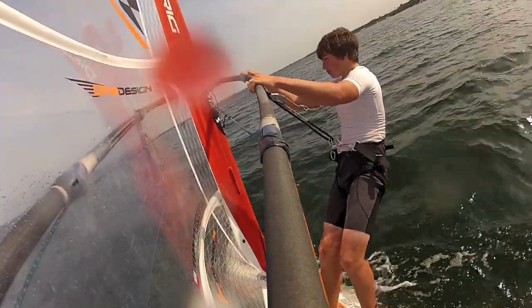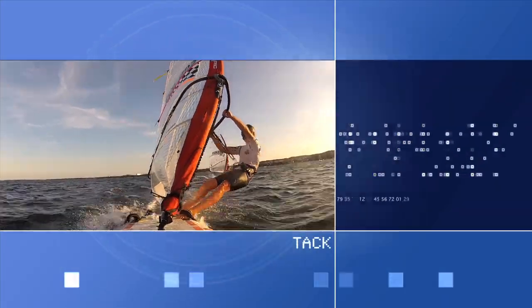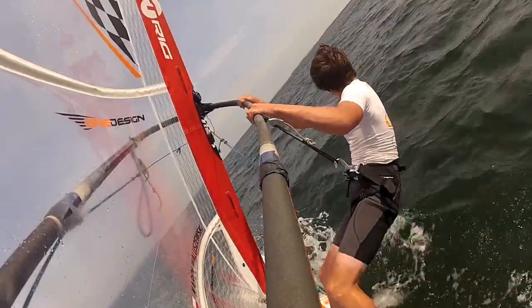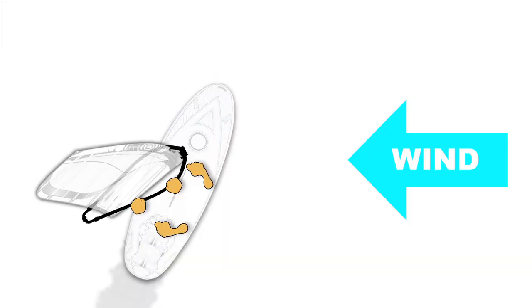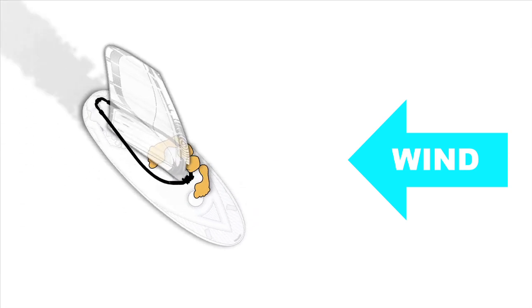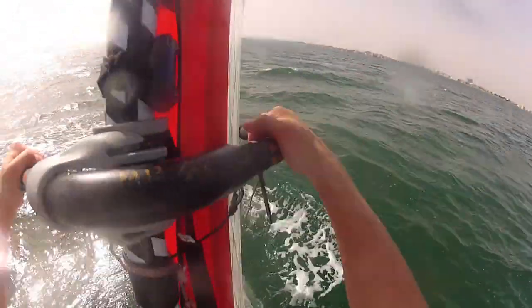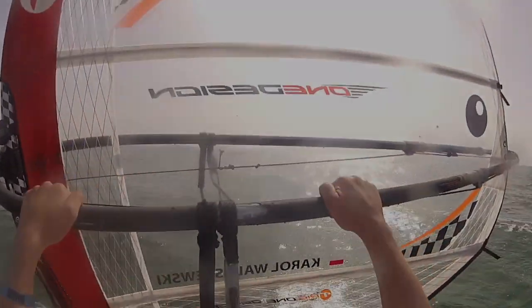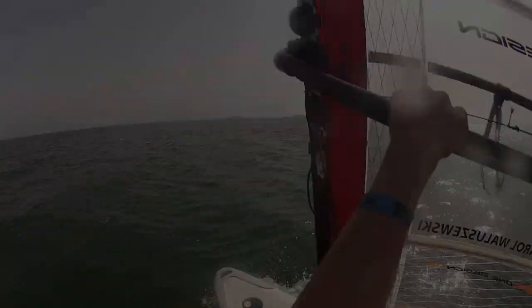In this windsurfing instructional video I'm going to teach you how to perform the most basic windsurfing maneuver called the tack. There are three main phases of this maneuver: the heading up phase, the changing of the sight phase, and the bearing off phase. The first phase begins with heading up in order to come to the moment when your board and rig is at a zero degrees angle to the wind. This means that the wind cannot move ourselves.